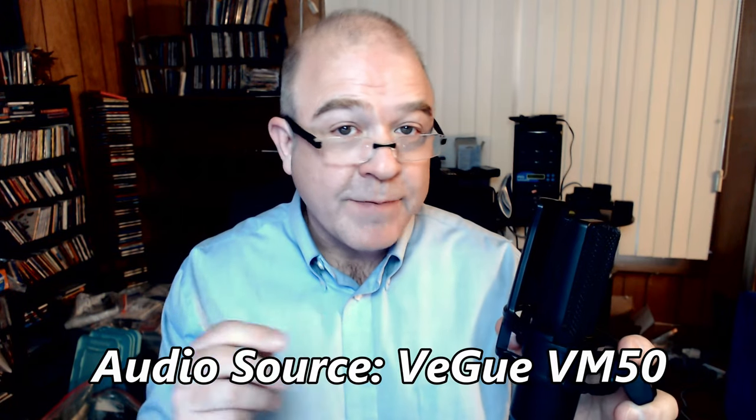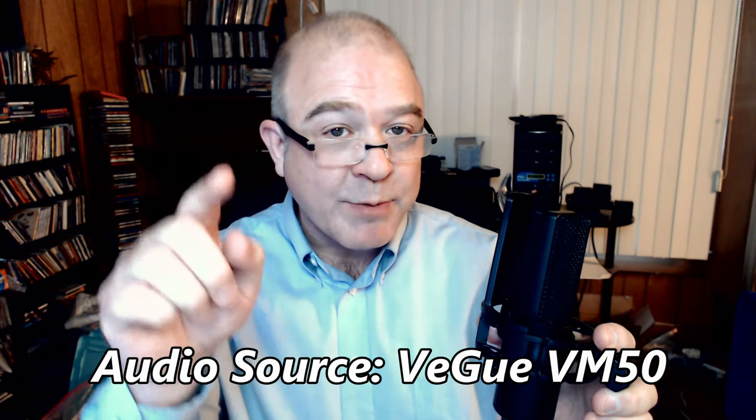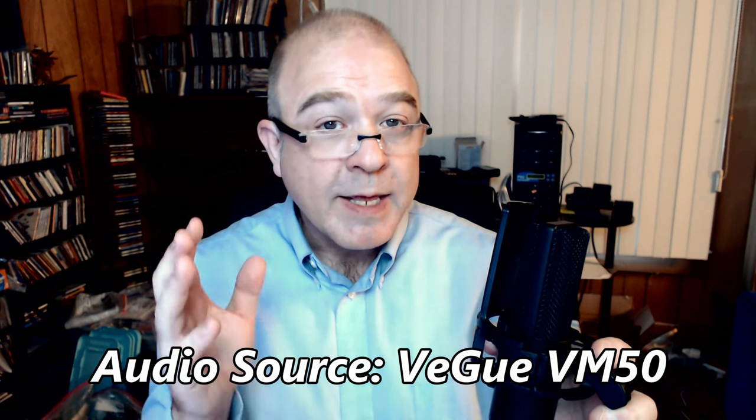The Vigu VM50 was not designed to be handheld, but I wanted it to be visible on the webcam — that's why I'm holding it up. This is how much better your audio is going to sound if you use the Vigu VM50 as your audio source instead of the built-in microphone on your webcam.